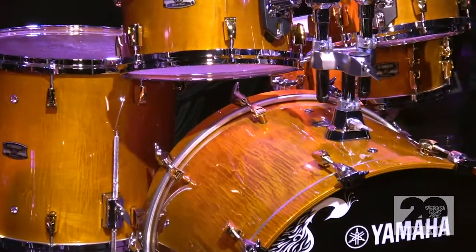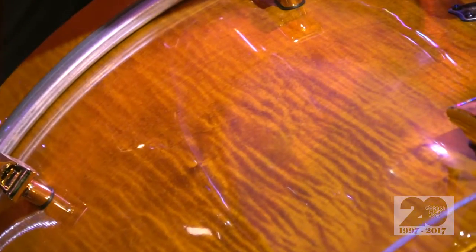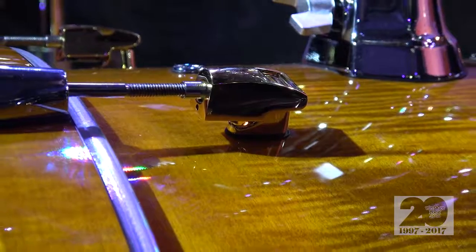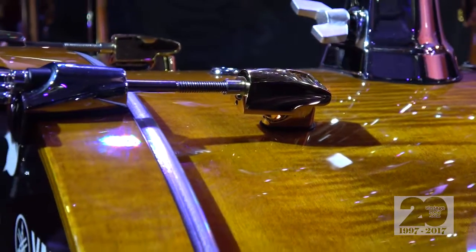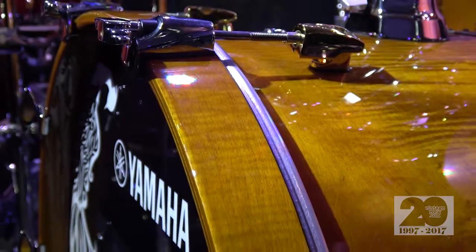They're five ply — actually, it's a seven ply. It's an absolute hybrid maple shell, and we have an exotic ply on the outside of it, so it's based off our absolute hybrid maple shell, which has been a great kit for us. It's really part of the next generation of Yamaha drums as well.